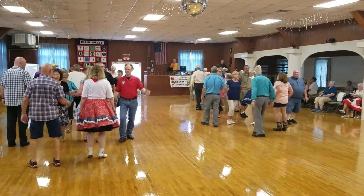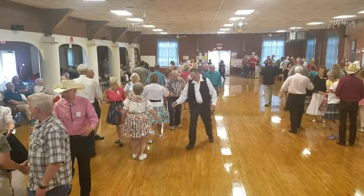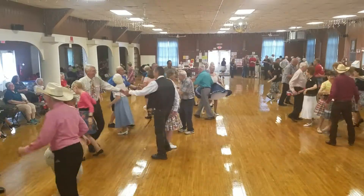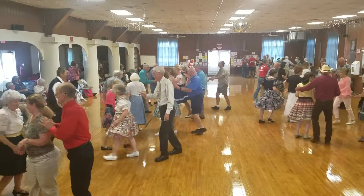No clapping. Ping pong circulate. It only gets worse. Extend. Swing through here and then. Boys, run around the girls. Tag the line. Go all the way through and everybody face in.